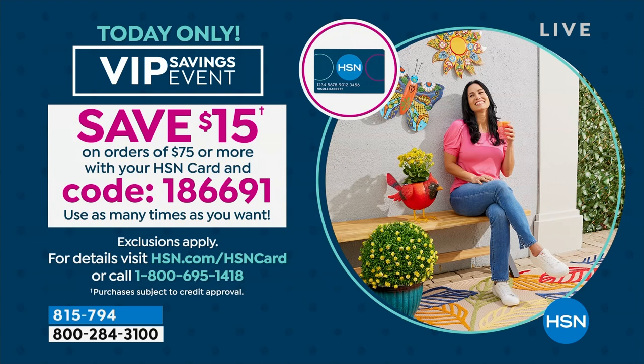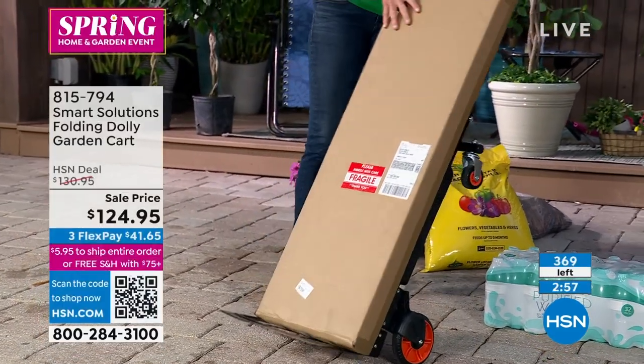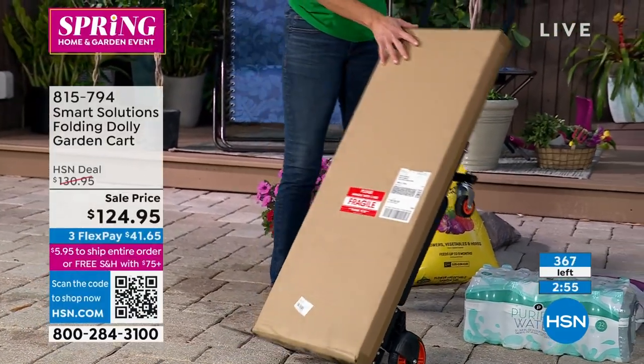If you have your cell phone, take a picture of it — that code is also on our website. If you don't get a pen quick enough, go to HSN.com. Even if you call in and say 'I have an HSN card, what was that code?', the person answering the phone will help you out. We now have 360 of these left.